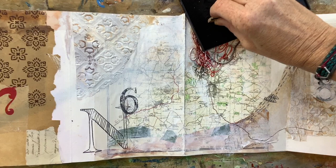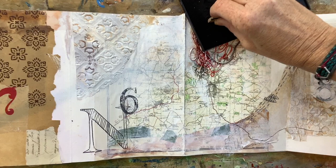Now I can press the folded card into the print pad and start to make my own pathway across the map.